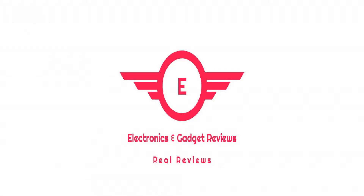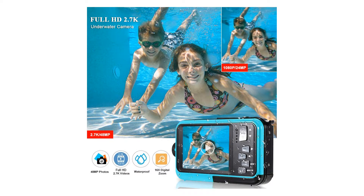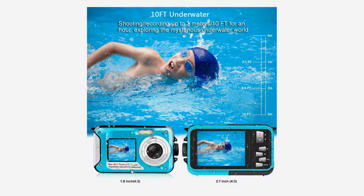Underwater camera FHD 2.7K 48MP waterproof digital camera selfie dual screen full color LCD displays, waterproof digital camera for snorkeling. Hi, this is Electronics and Gadgets review channel, which is affiliated with Amazon Marketing.